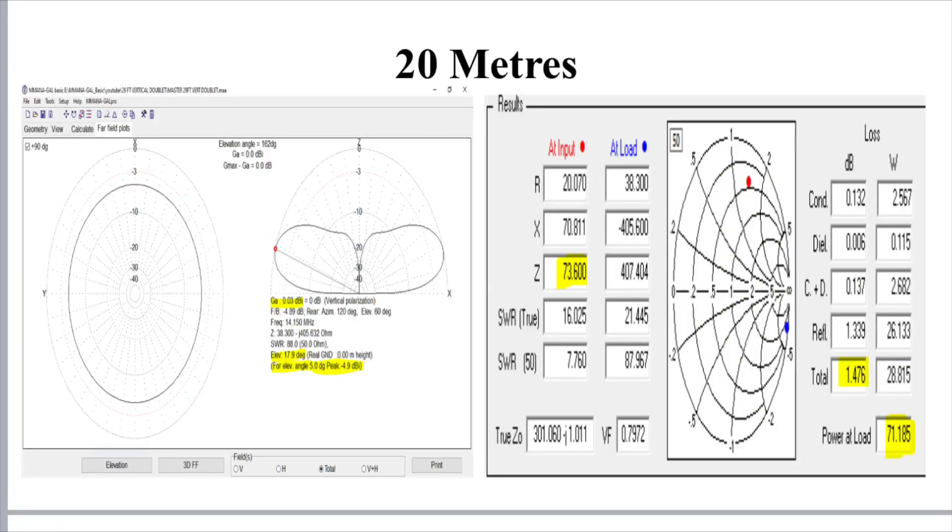So let's start off looking at 20 metres. We've got a familiar diagram on the left-hand side — the far field plot. With a vertical antenna it's omnidirectional. At five degrees off the horizon, we've got a gain of just under minus 5 dB, which is about level with what a quarter wave would be, maybe a little bit better than a ground-mounted quarter wave. We've got peak gain at just over 0 dB at about 18 degrees off the horizon. So it's okay on 20 metres.